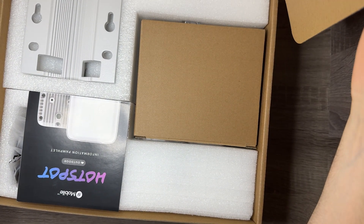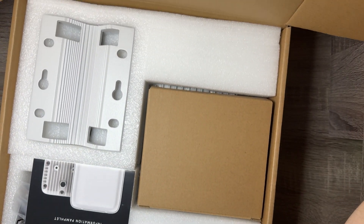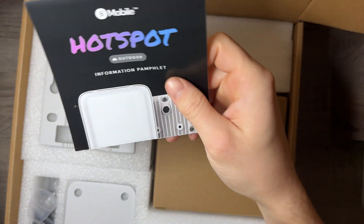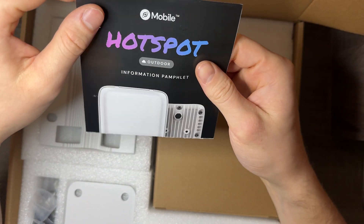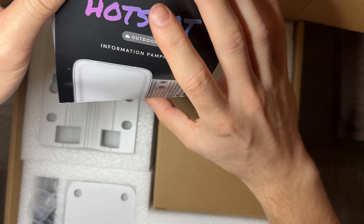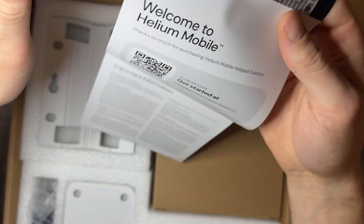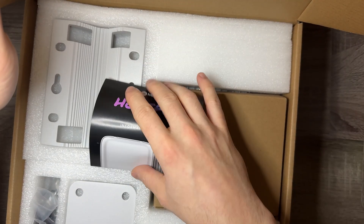All right, with the box open — I'm actually hitting the light, I can't even have this box open here. We have a bunch of stuff. First off, an information pamphlet, pretty standard. I could bet it's just going to have a QR code — and bang, QR code and all the important compliance information on the back. So we can set that aside, not really important.